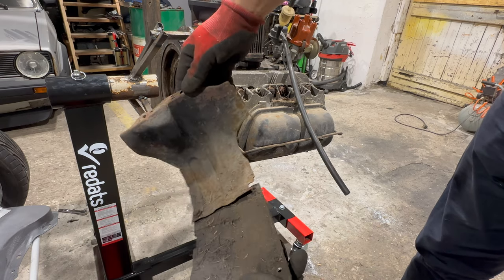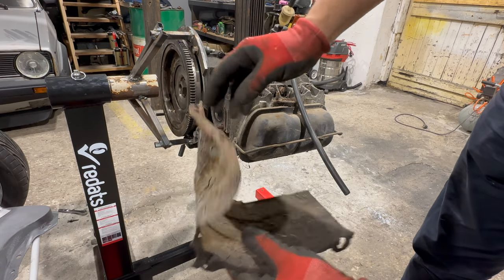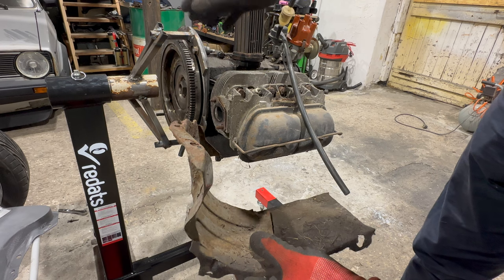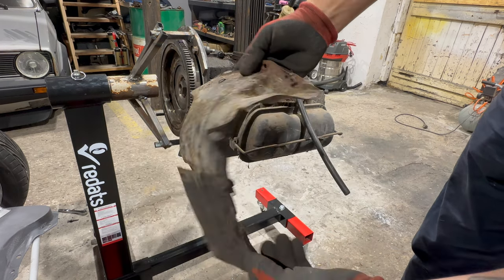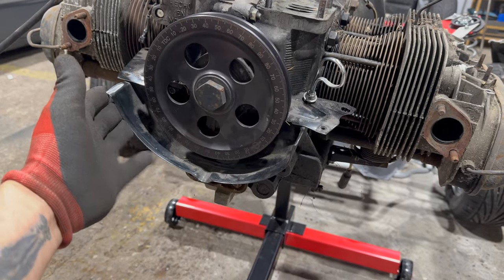This is the other one — a bit better but it's in rough condition. That's funny because I thought all of the tins on that engine were good looking, but nope. Holy crap. There's only one part of the tin left, but to take it off we need to remove the crank pulley.